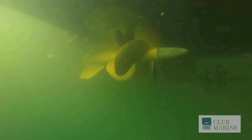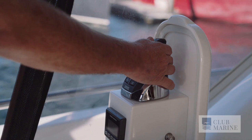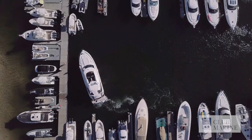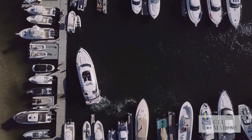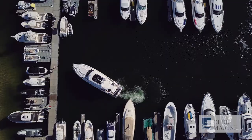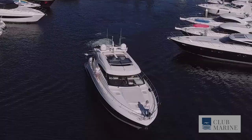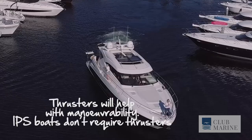Different boats will have different techniques for docking. This particular boat is fitted with pods and we're lucky enough to have a joystick, so we can move the boat forwards, backwards, sideways — we can put it in basically any position using our joystick. If you've got a bow thruster, they're a very handy piece of equipment, giving you the ability to shuffle the nose across — or the stern if you're lucky enough to have a stern thruster as well.